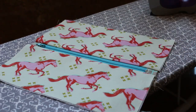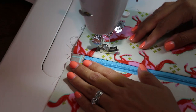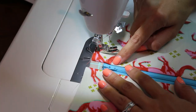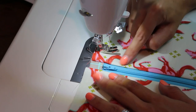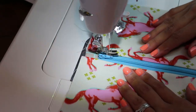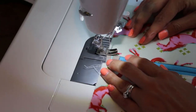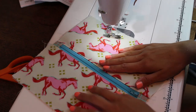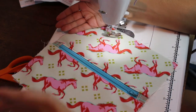Now that it's nice and pressed, we're going to go topstitch. Make sure your zipper is closed. I have my stitch length up to three. Find a good spot about a sixteenth of an inch or an eighth of an inch away from your edge and topstitch it down with a coordinating thread. Now that the topstitching is done, we are going to get our bag ready to sew up.